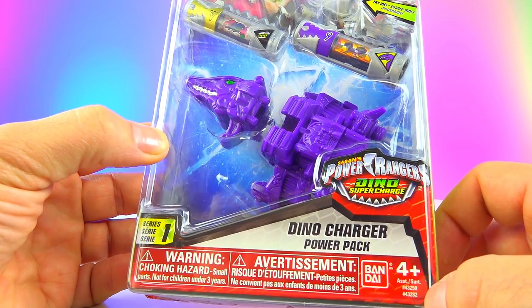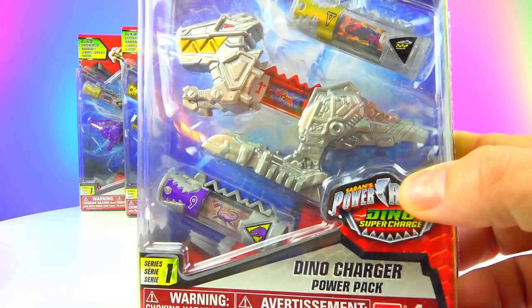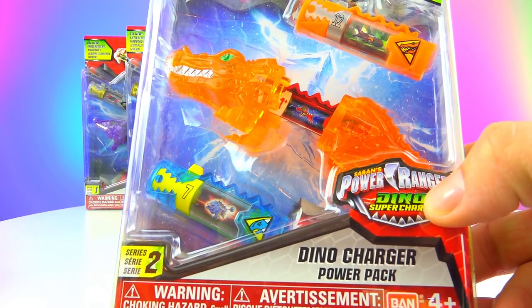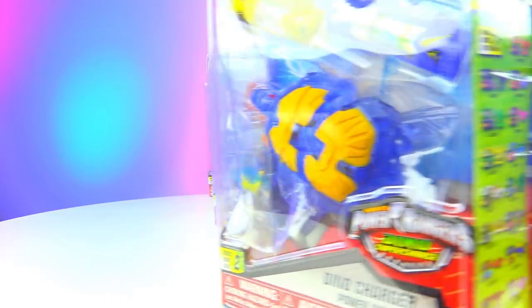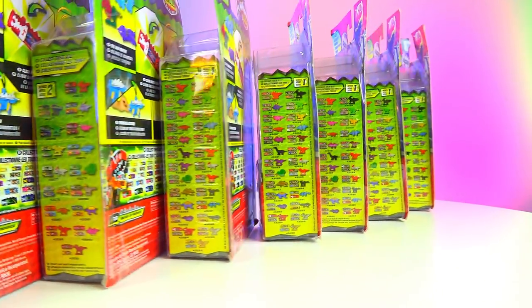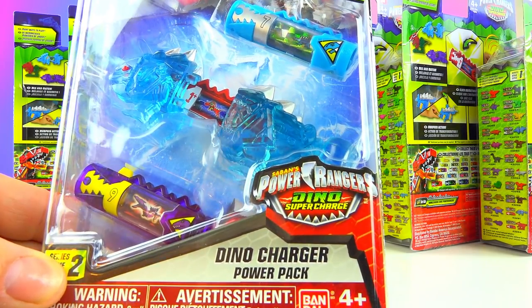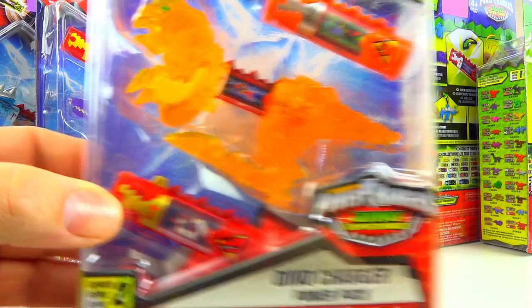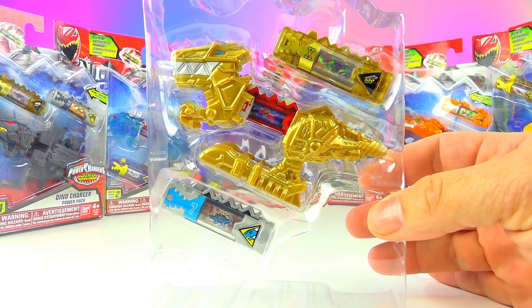See, the numbers here are 43282, 283, 284, 285, 286, 287, and 288. Then I've got 43292, 293, 294, and 295. Here we have number 43286.